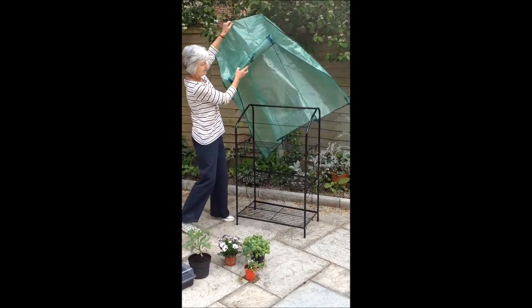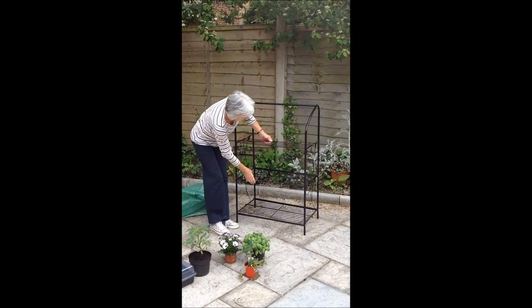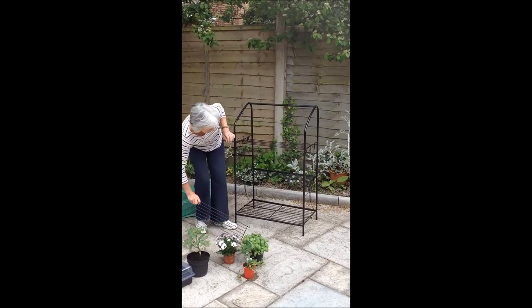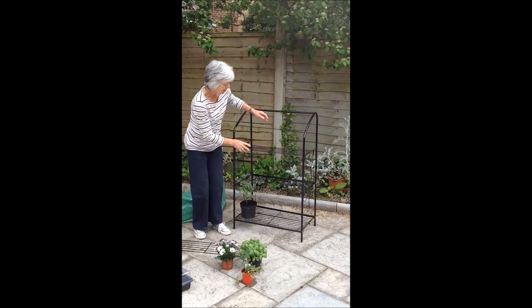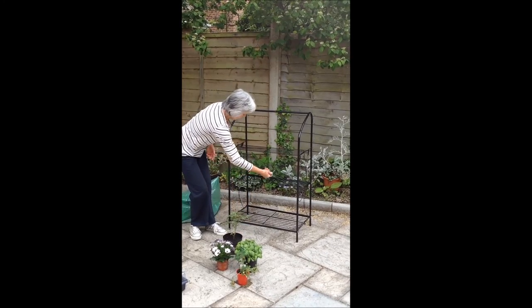But just for the moment, if you take that off, I can show you the shelving. There are five shelves and they do split, so you can take off one which will give you the chance to have bigger plants to grow up. Or you can have three smaller shelves.